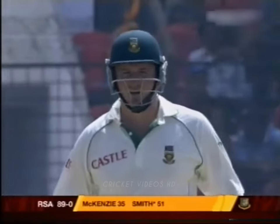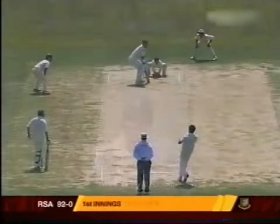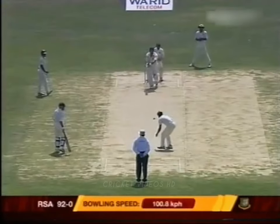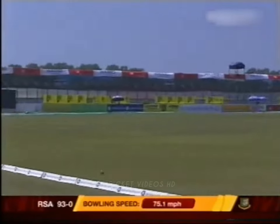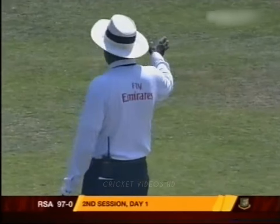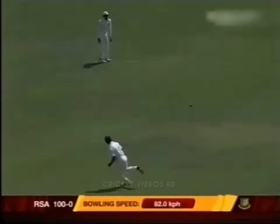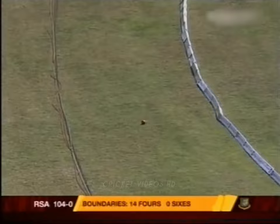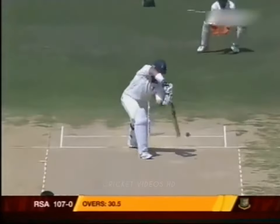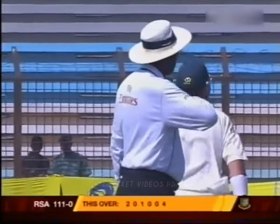The South African captain is leading from the front. The quicker delivery — beautiful shot — he's continuing where he left off. Graham Smith, it's a half volley just outside off and he duly puts it away. Beautifully done down the track and placed to perfection. Another beauty from the bat of Graham Smith, it's another four, and that takes South Africa to Nelson.